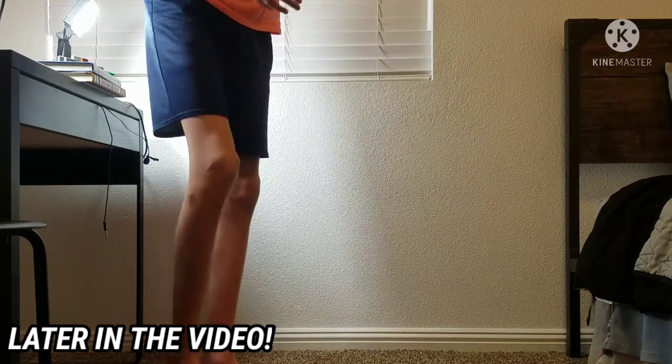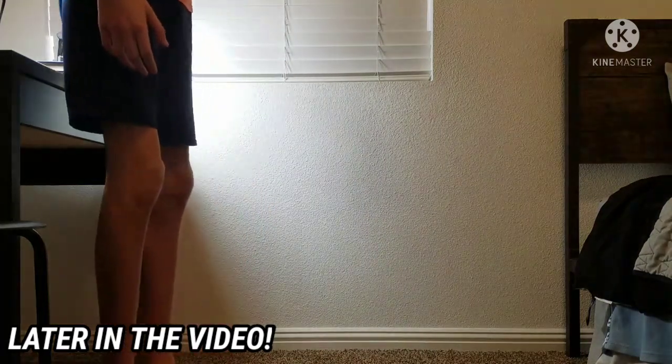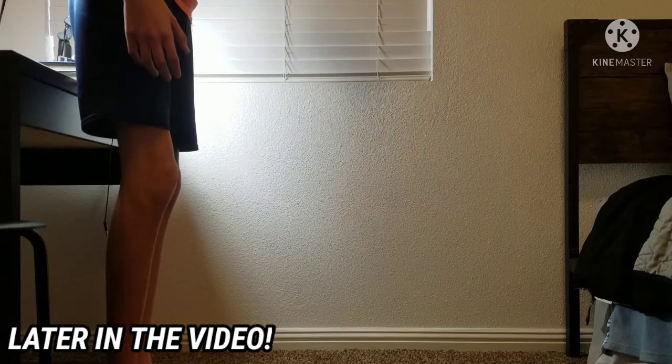Okay guys, so we're going to be dropping this now, so hopefully you guys can see this. Let's go.